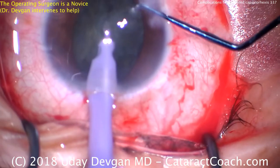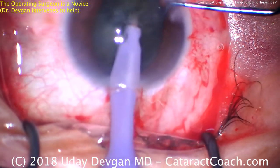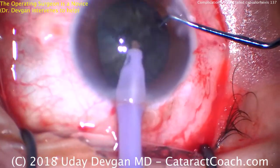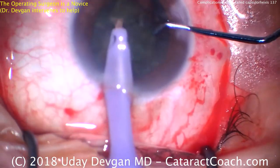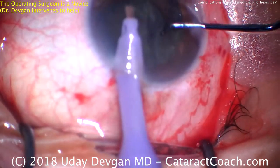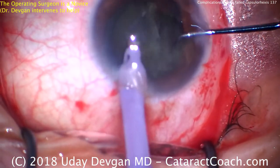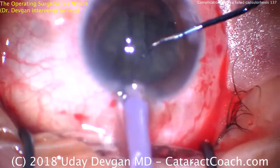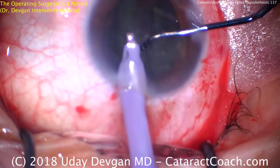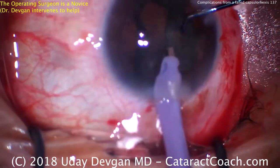When the novice surgeon puts in the phaco probe, I can be the chopper hand and help bring the pieces towards the phaco probe. Now you're seeing two surgeons operating. Straight ahead, coming from the bottom of the screen — which is the patient's superior position — that's the novice surgeon. To the right, the chopper, that's the professor. As we feed the nucleus into the phaco probe to emulsify, things are going okay, so we can still have a nice normal case here. We just have to be very careful.